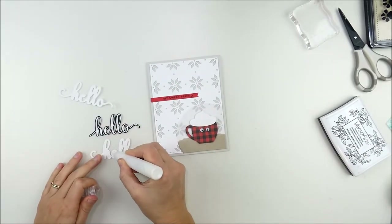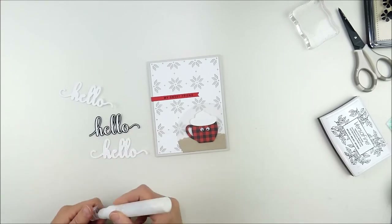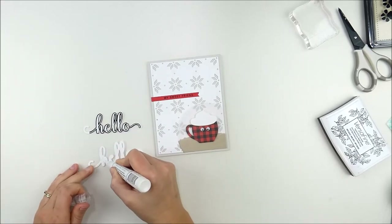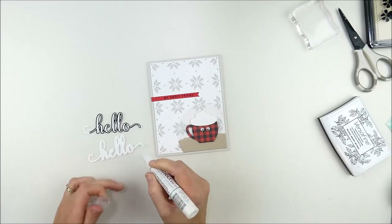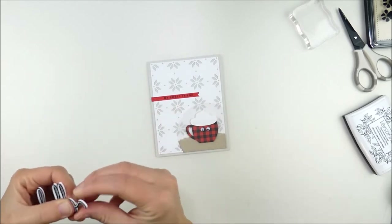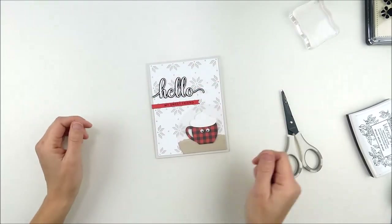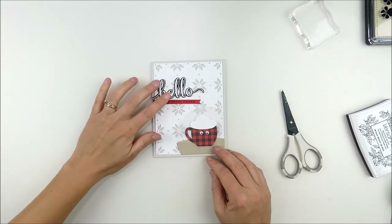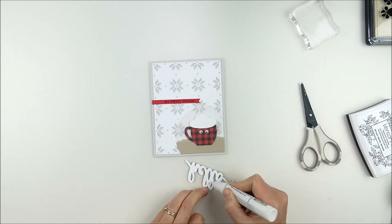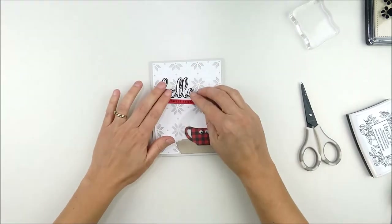I wanted to layer up the hello to make it a little thicker. Instead of trying to fit foam adhesive behind it, I just die cut it two more times from Neena 110-pound Solar White cardstock. Layering these up together makes it almost like a chipboard or thicker embellishment — you could also just use foam adhesive, but this was easier and quicker. Once all those are adhered together, I trim off that same extra spot from the white pieces and add liquid glue. I placed it following the rule of thirds — coffee cup about a third up from the bottom, sentiment a third from the top.